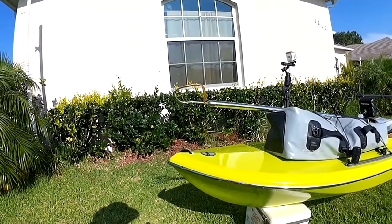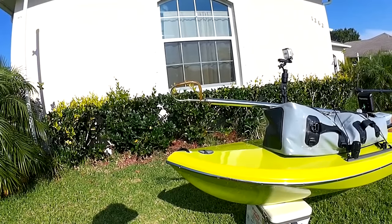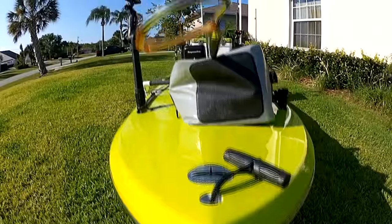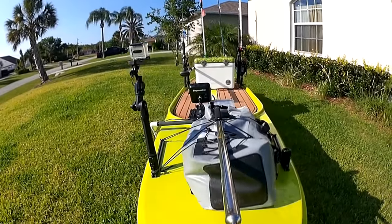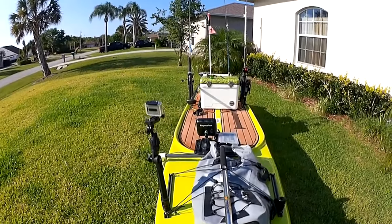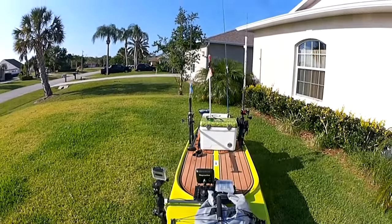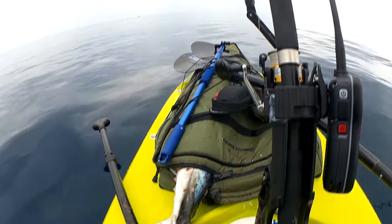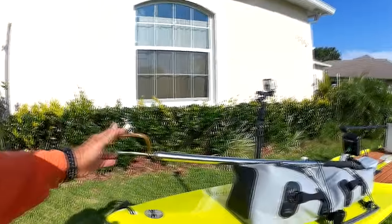First thing for offshore paddleboard fishing, you're gonna need the right paddleboard. You're gonna need something that's gonna carry a lot of volume and hold a lot of weight. I like something with a good deep V. This one here can hold 400 pounds of weight, which is plenty — you might put a hundred pounds of fish into this.